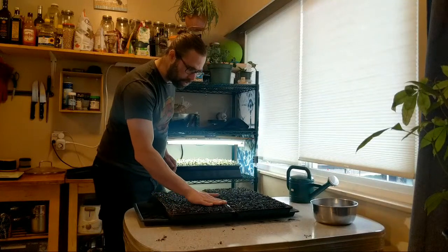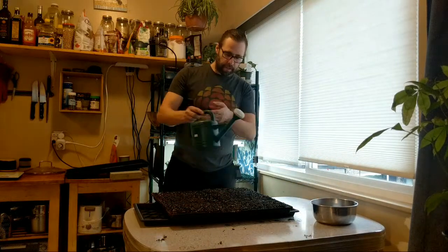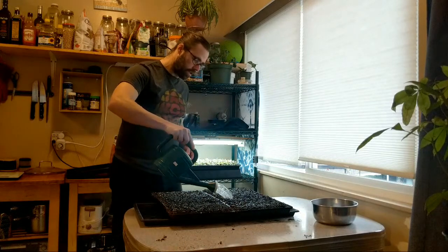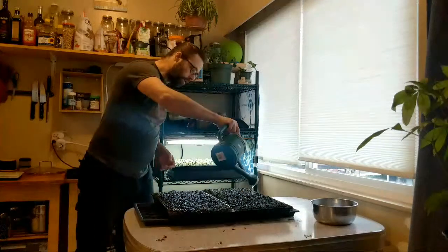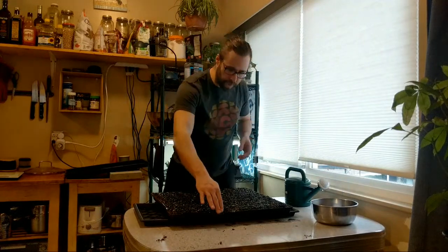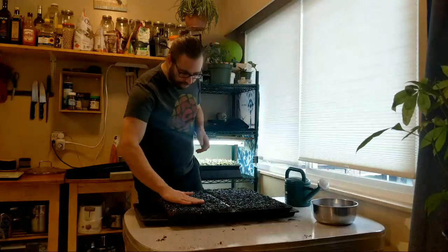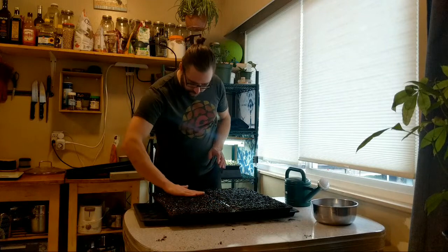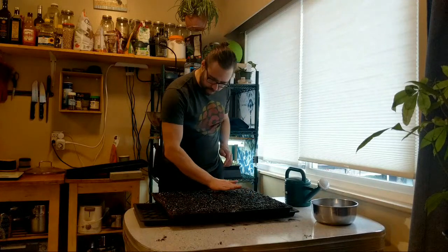I've got my trays sowed and I've given water to the soil. Now I'm going to do a second watering with warm water — since it's winter my soil is stored outside and is quite cool, so I don't want to sow into cold soil and slow down the cycle. The nice thing about that second watering is I can see how good my seed distribution was and readjust it. This one's just a little heavier so I'm going to shift that over.